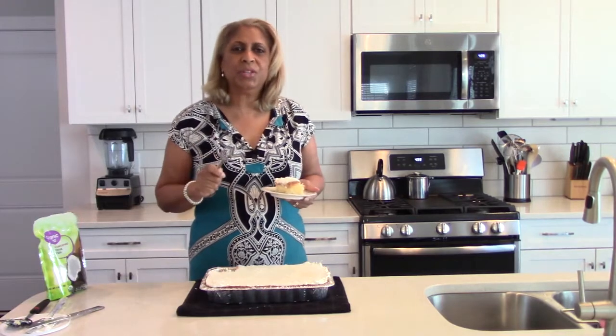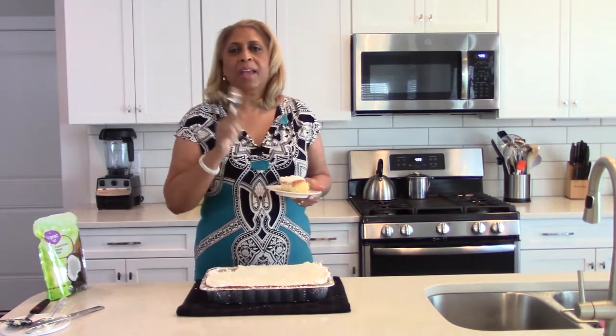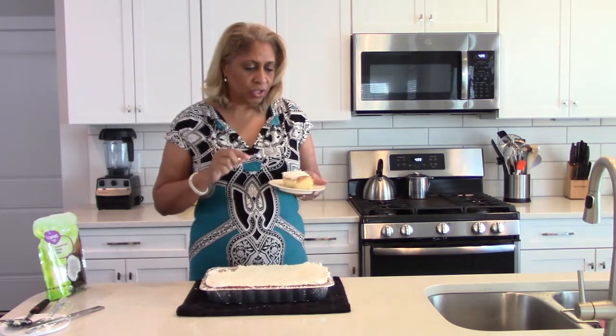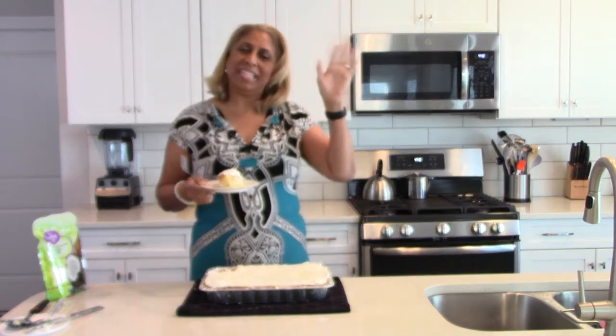Thanks for tuning in. If you have not subscribed to my channel, please do so — click the little picture in the circle and subscribe. I come out with a recipe every other week, something simple. This one is absolutely delicious and a healthier version since it's a low-calorie dessert — no eggs, no oil, none of those extras, just a simple angel food cake with pineapple. Please share, like it, and let YouTube know you're following along. Thanks again, bye!